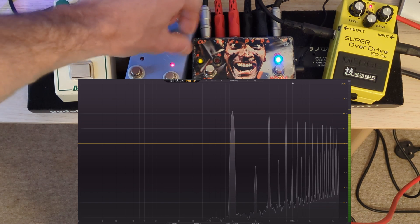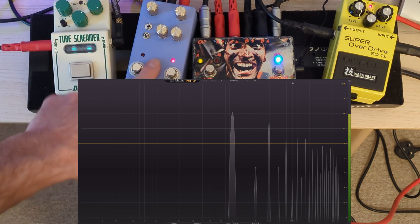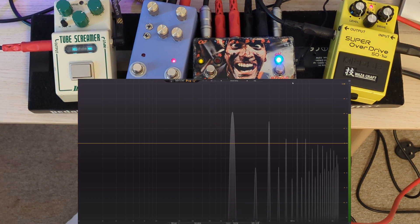You can see that tone knob just adds everything there. It's quite an aggressive circuit, that one, especially with the trim pots up - we'll do another video on that another time.